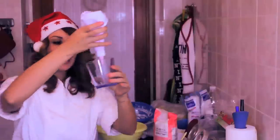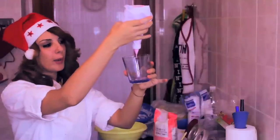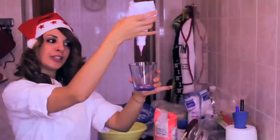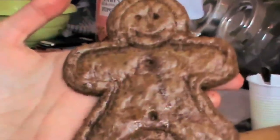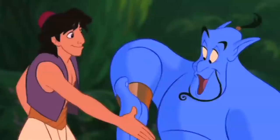Quello che non dovrebbe succedere è esattamente quello che sta succedendo a me: la ghiaccia è talmente liquida perché ho usato i coloranti liquidi. Mi rendo conto che non è un granché, però gli voglio bene come se fossero tutti i miei figli.